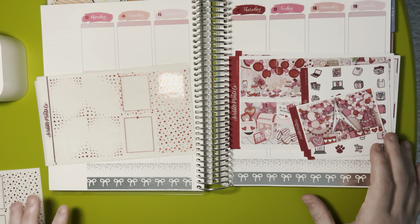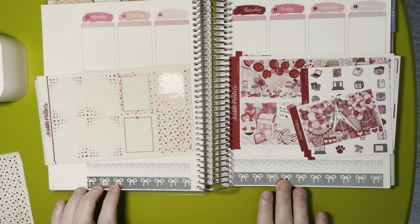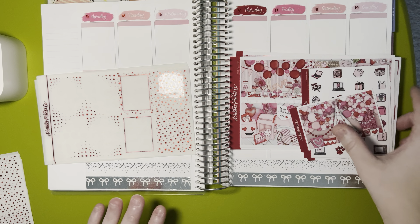Hi everyone, welcome back to my channel. This is Amy Ray of Amy Ray Plans, and today I have a plan with me for the week of February 13th through February 19th — the week of Valentine's Day. I'm using a kit called 'A Little Valentine' from Scribble Prints Co. I love the boxes, the colors, and all of the patterns — just a very beautiful kit.